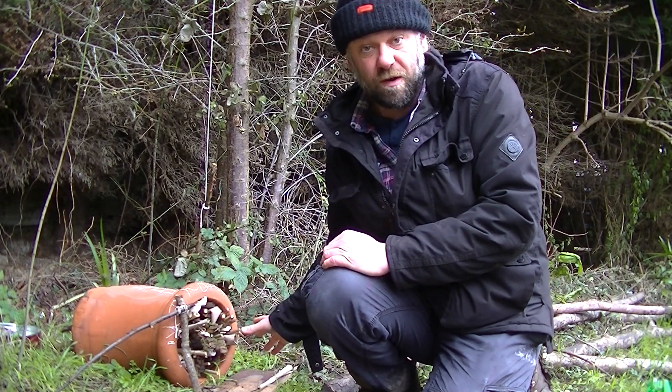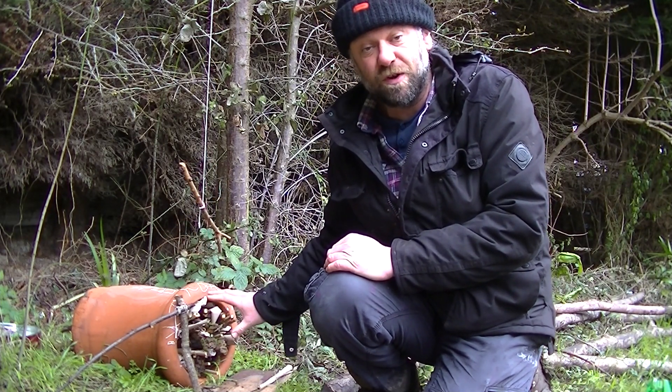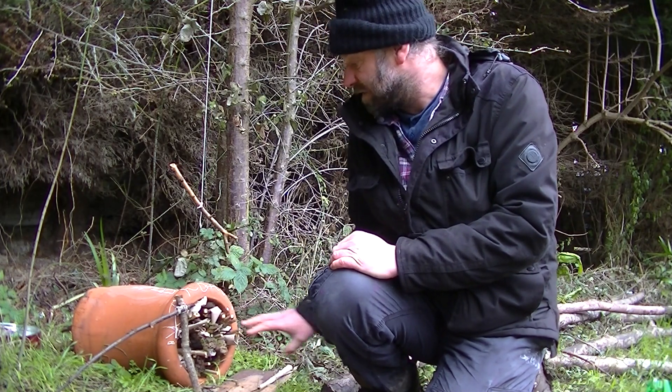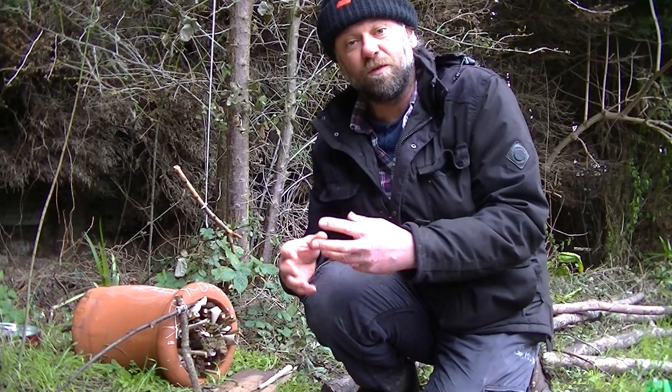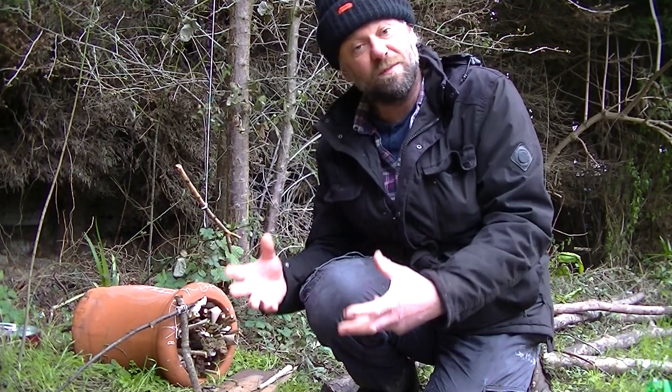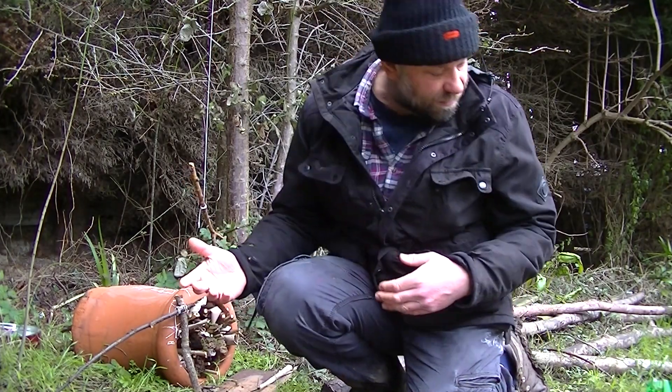I've used a chimney pot that we've got lying around, which is great — it's kind of giving them shelter and protection. Inside we've put some dead wood and then lots of tubes. We've used elder where we've drilled the middle out, and we've put some elder in to let the insects drill the middle out too.